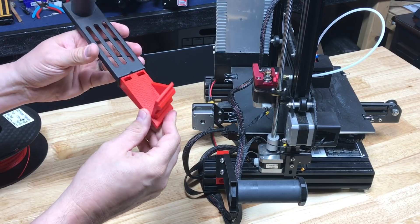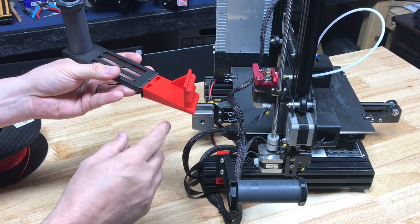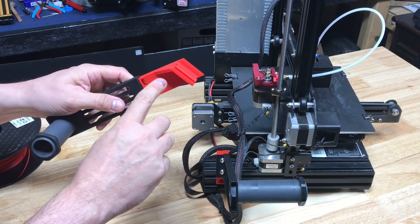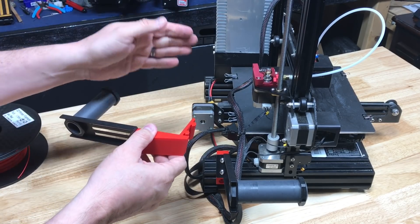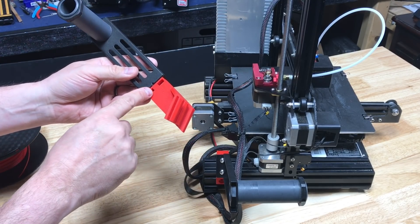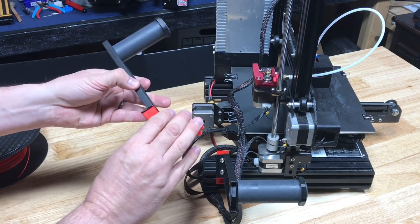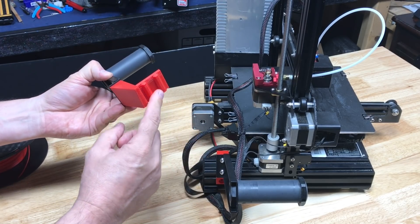Here's the design printed out. I used my 0.28 layer height profile, and I actually printed this on a machine that I had already turned 90 degrees — so this print proves it does work. One copy for the other machine, one for this machine to show you. It uses the same technique as my side spool holder — the t-nuts and bolts are the same ones that hold it to the top. Just slide the t-nuts in, screw it on, and this slides into the rail.